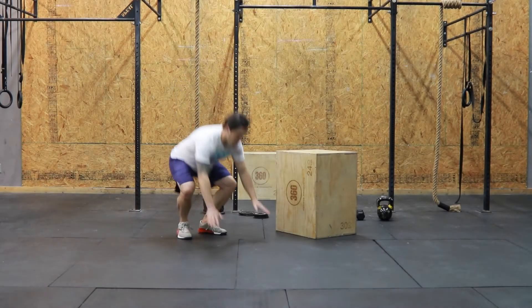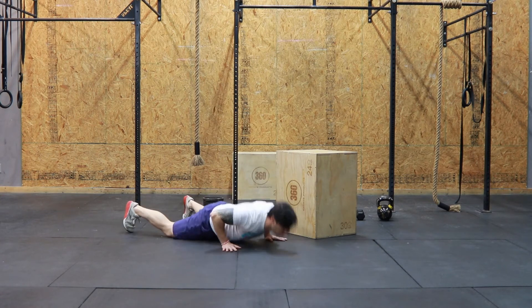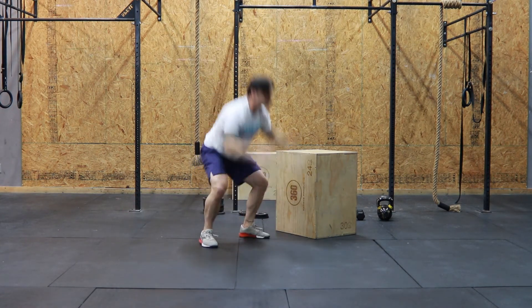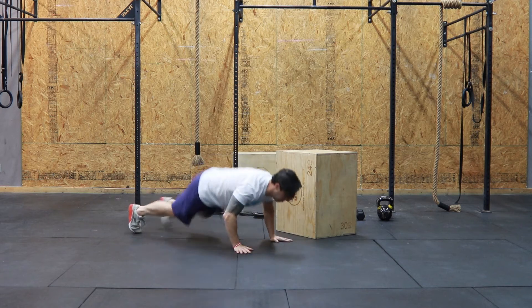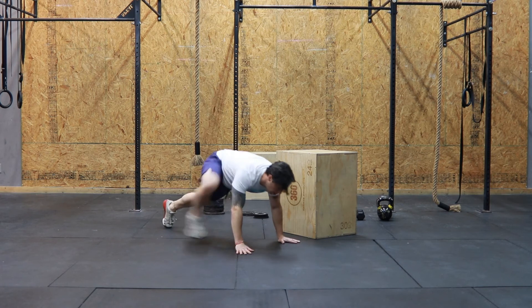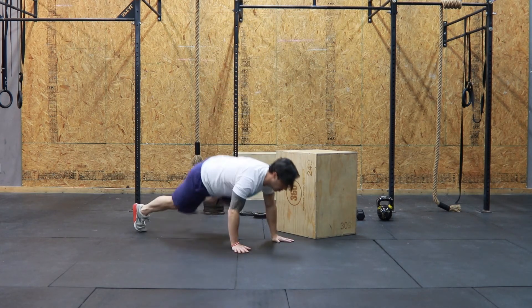On the burpees today, we want to let gravity take a lot of control. As you guys are going towards the bottom of your burpee, think about flopping. Then getting out of the bottom, think about pushing through your feet to reach that full extension at the top and then clap your hands overhead. Just pick a technique that works for you and makes a nice constant movement all the way through.